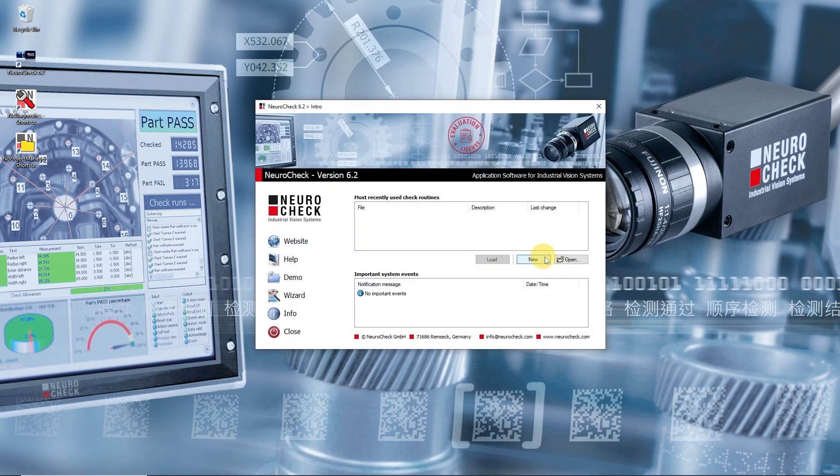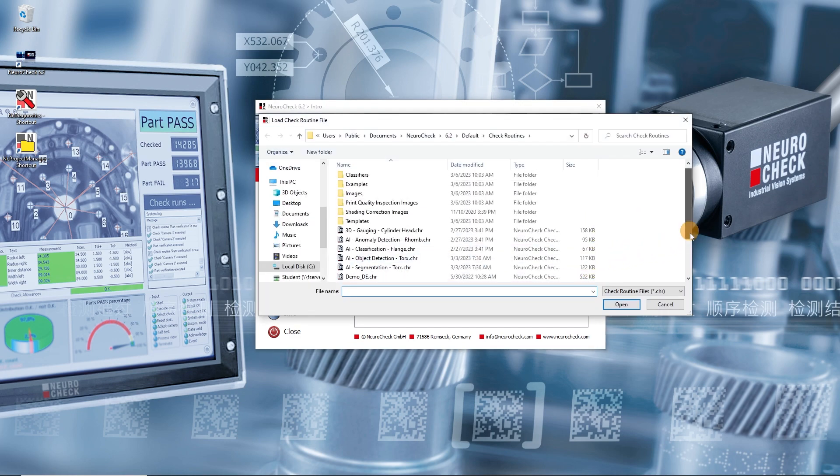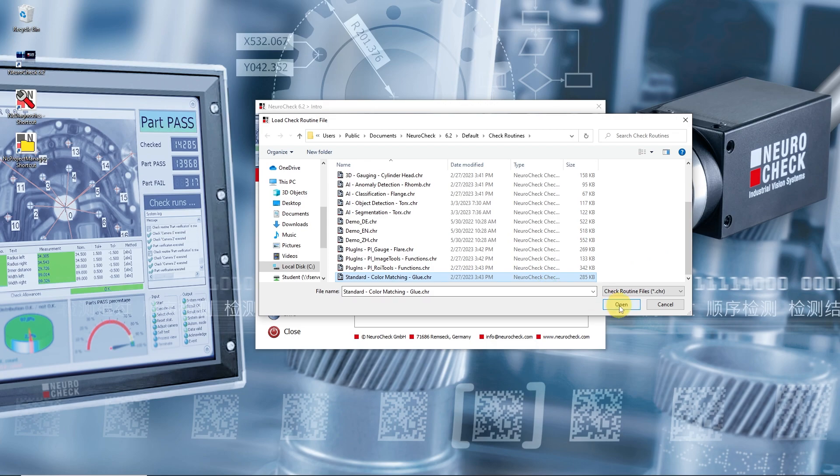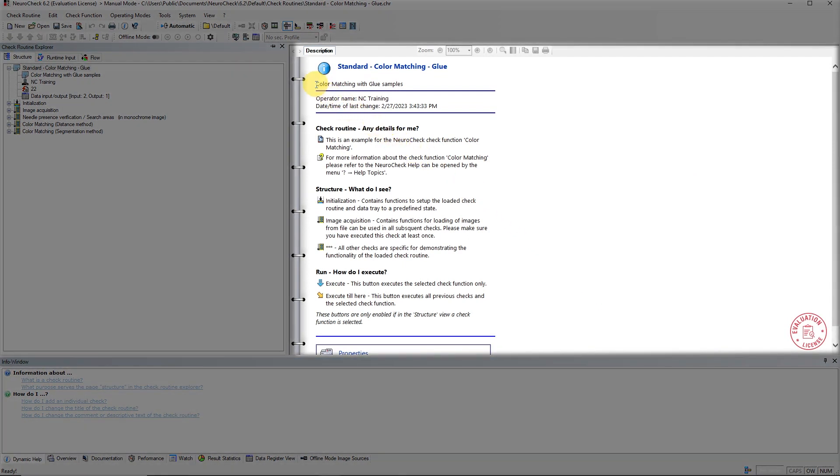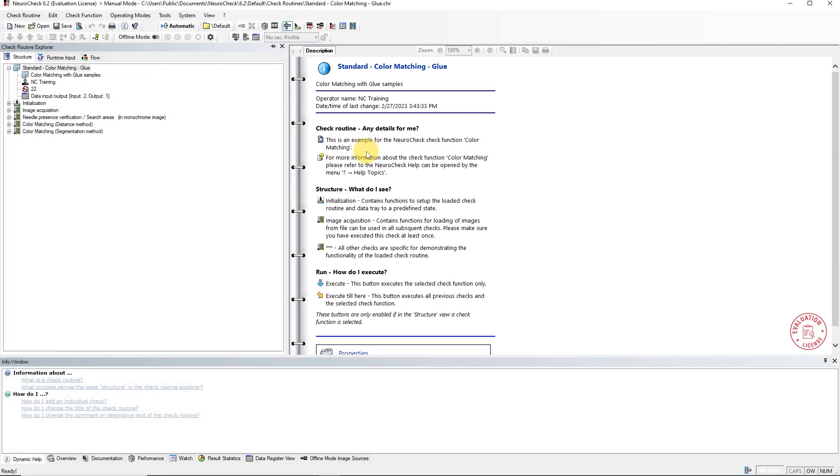The first example check routine we want to look at is called Standard Color Matching Glue. We open the check routine via the intro screen. When you open a check routine, its description text is displayed in the result view. This application inspects glue samples and demonstrates the check function color matching. In order to get a first impression of the check routine, we switch to automatic mode.